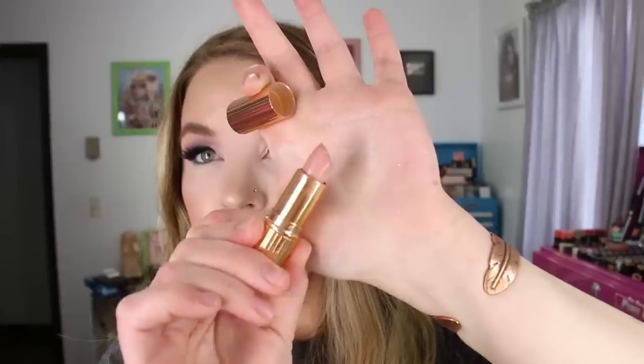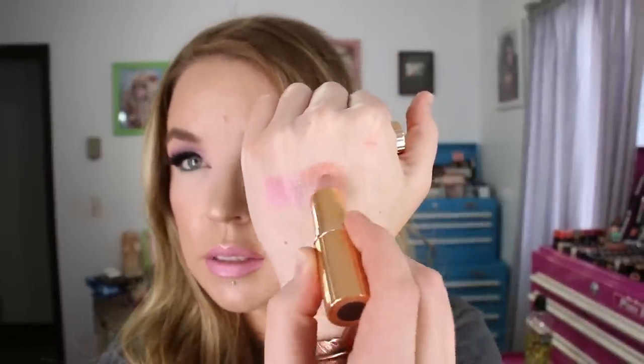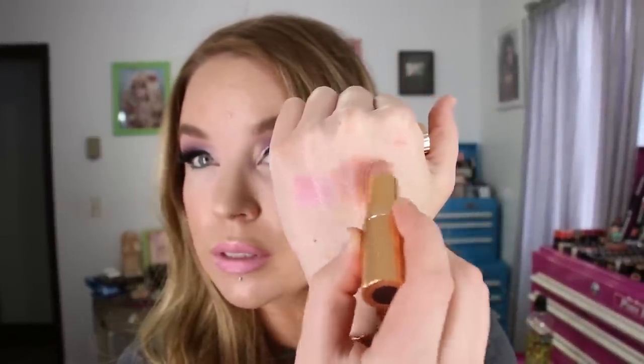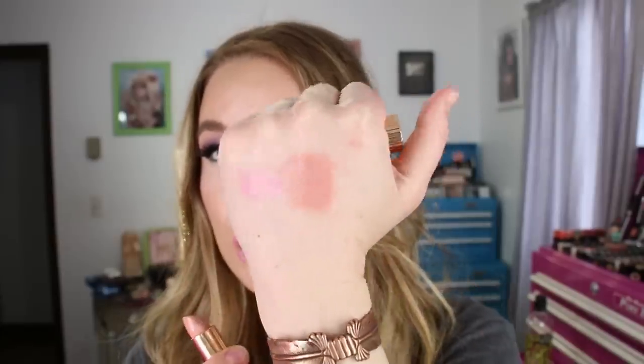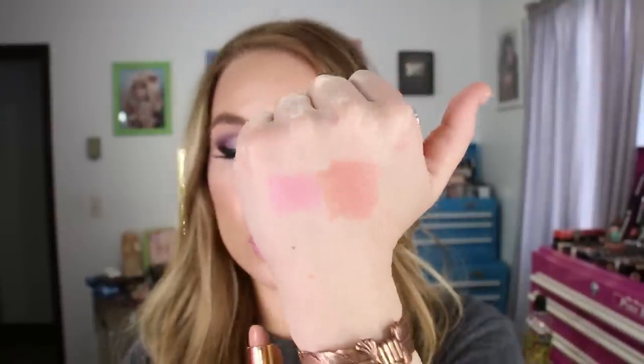The other lipstick I've been wearing — I've had it for a while and kind of forgot about it — is a really pretty pink nude. This is Charlotte Tilbury's Kim KW in her cream formula. I've been wearing this a ton with Charlotte Tilbury's Lip Cheat in the shade Pillow Talk. Those are probably my two most worn lipsticks right now.